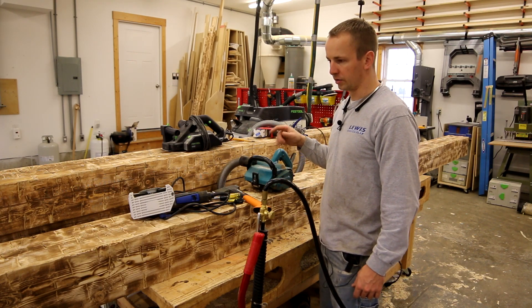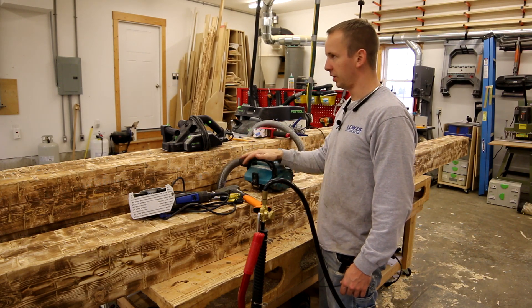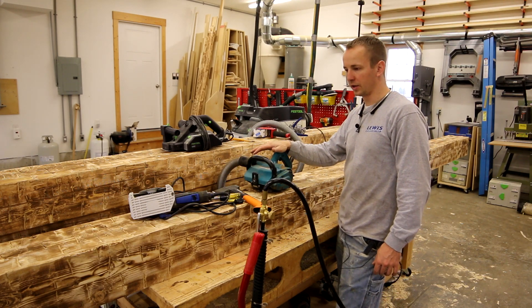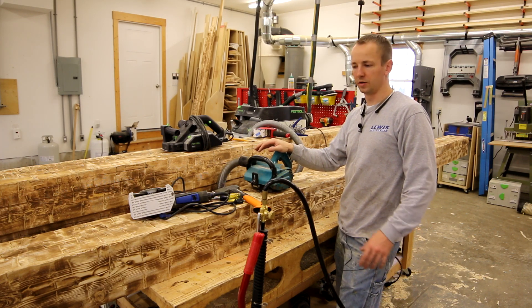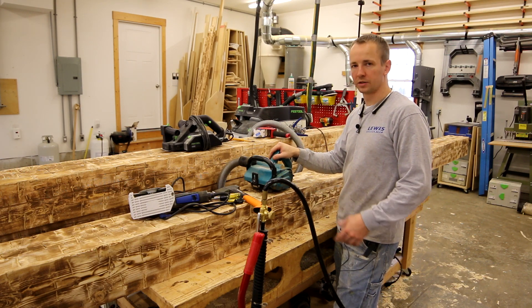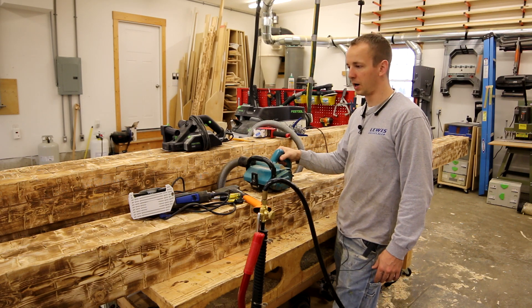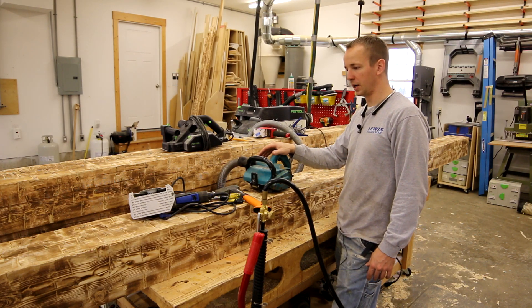I'll put links in the notes below to all these tools. Whenever you add them all up, it does get pretty expensive, but you really can't replicate genuine barn beams without all these different tools. My philosophy is the beam should look as close to an authentic barn beam as possible, and to do that you just need certain tools. These are the ones I've found work best.